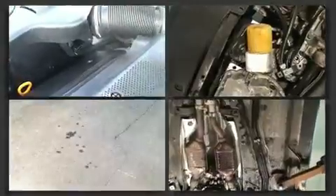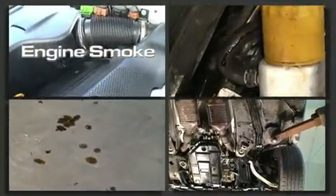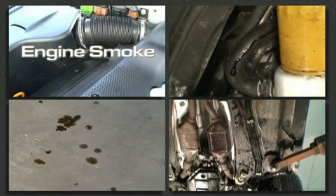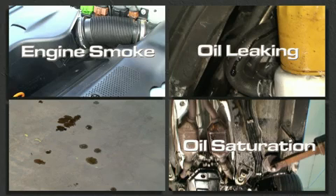In case you missed that video, we covered the four major signs. Number one, a burning oil smell inside your car, possibly accompanied by smoke coming off of the engine. Number two, oil saturation underneath the car. The third symptom, oil running down various surfaces on the underside of the engine. And fourth, the original giveaway, oil drips on your driveway or garage floor.